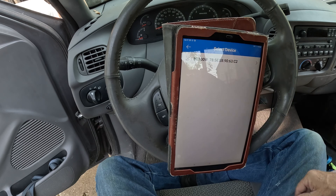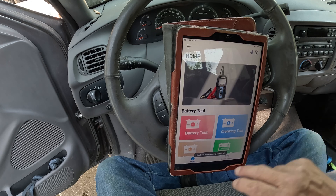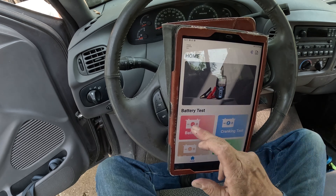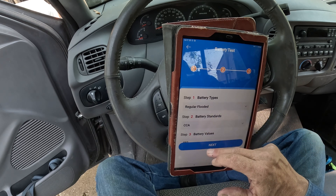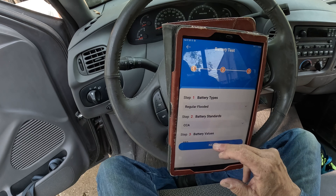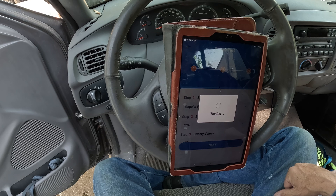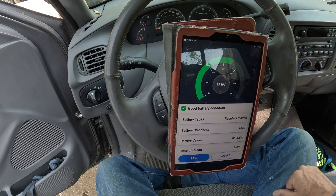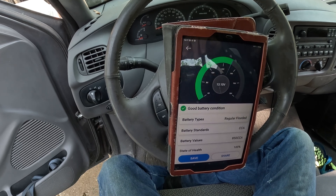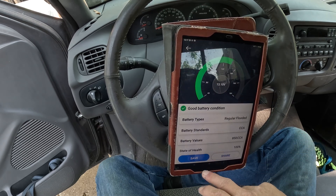There it is — go ahead and connect it. Now we are connected. We can do the battery test from in here. You put in the same settings you already used: battery value, standard, whatever. Now it's going to do its test. There you go — 13.10 volts. Nice graph and everything. It tells you it's good. You can save the information or share it — with your spouse, dad, or a friend. State of health: 100%. You can save or share it.